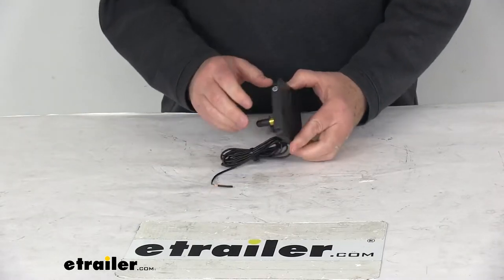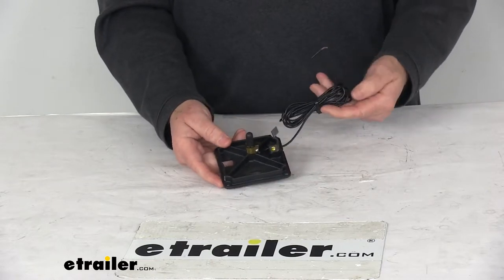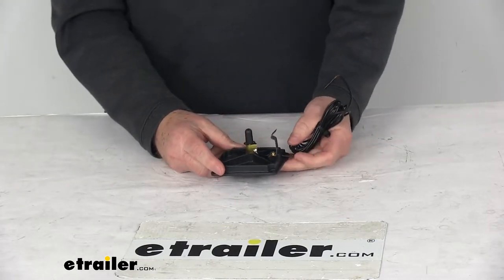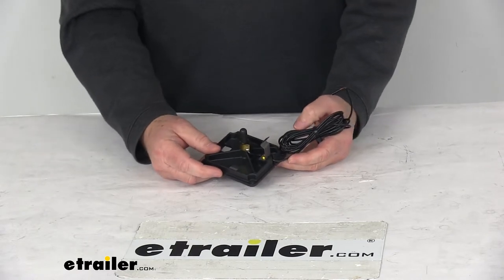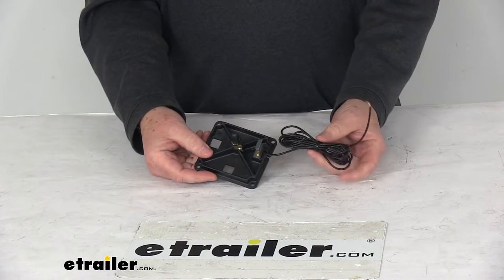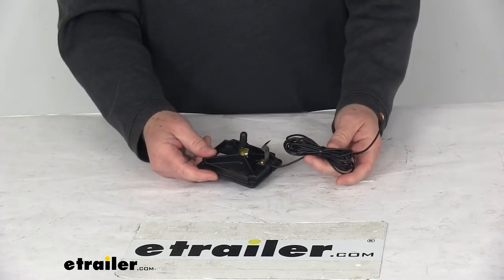Today we're going to take a look at the replacement control assembly bottom cover for Fisher and Western Snowplows. This part replaces the control assembly bottom cover on a Fisher and Western Snowplow — Fisher part number A5841 or Western part number 56028. This is the bottom cover only, and it is designed for the control assembly 337-131-4000.